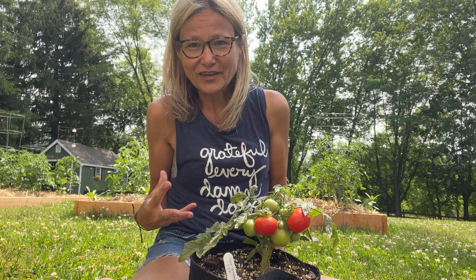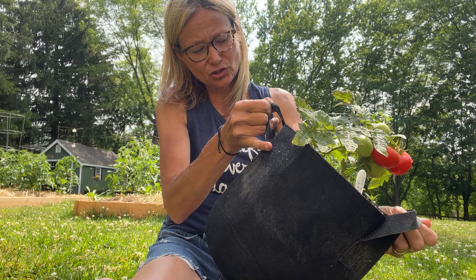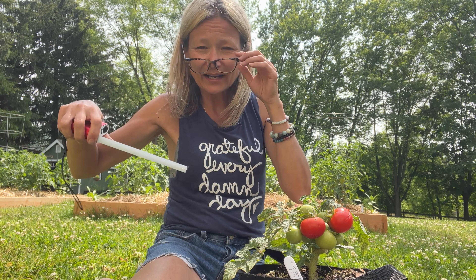Again, this is Tiny Totem. I did up-pot this — it is in a two-gallon grow bag. Started it off in one of my aluminum six-inch pots and it did not do well; it definitely needed more room. Once I up-potted it into a two-gallon grow bag, it really flourished.